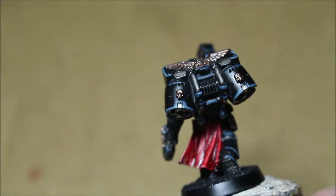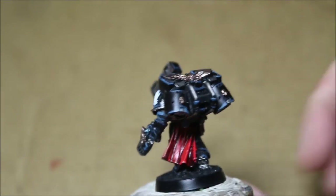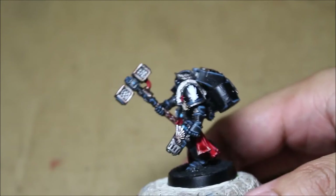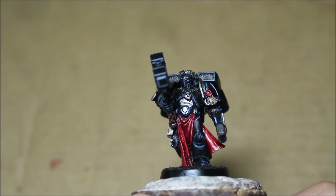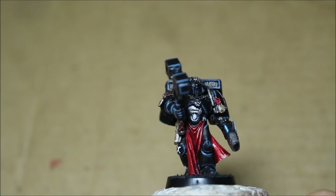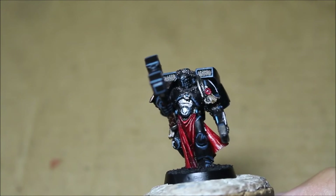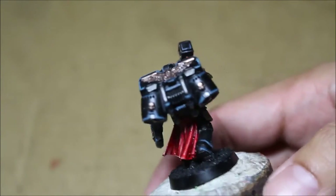Which means extra highlights and extra shades and more freehand, and I think I accomplished what I set out to do. If you take a look at his tabard there, you'll notice that it's been shaded and highlighted multiple times to create a very smooth transition from dark red to red to a bone ivory color, which I think looks really, really nice on the upper parts of the cloth.